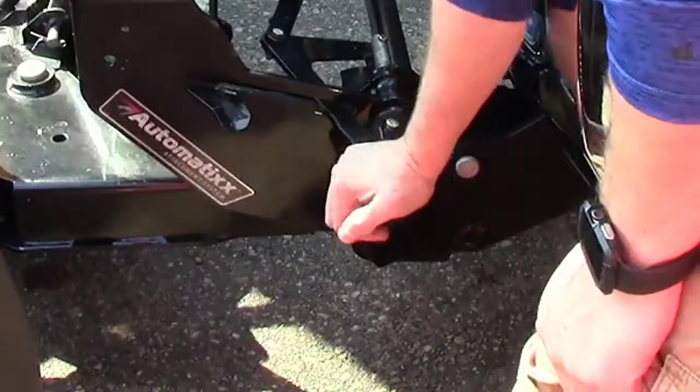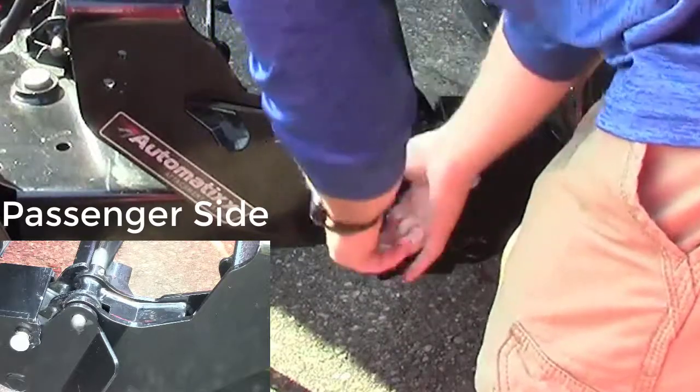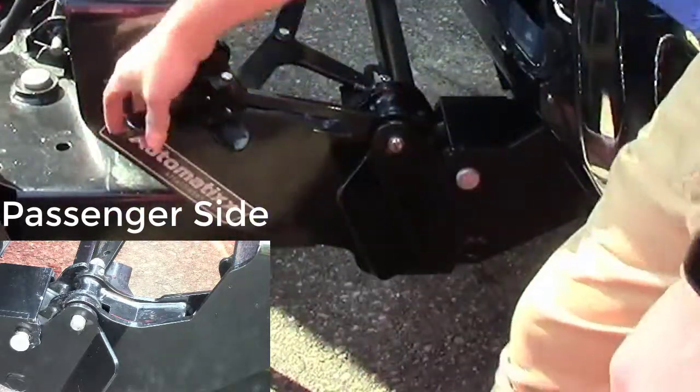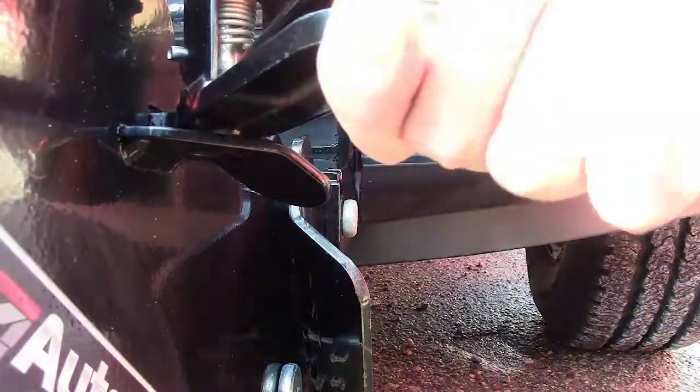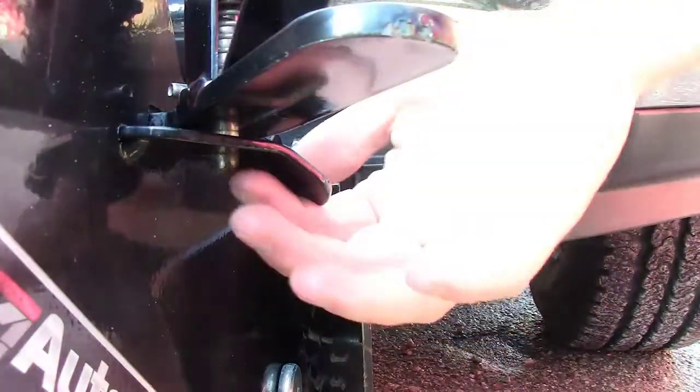When securing the plow, you may need to slightly adjust the position of the pins so that they can freely travel through both sides of the receivers. Ensure that the handle locking pin has traveled all the way through the retainer by checking for it on the bottom.